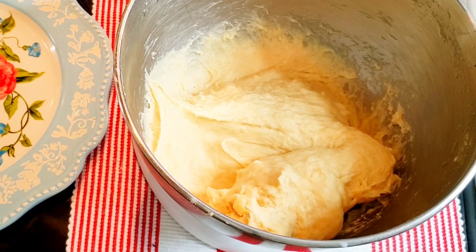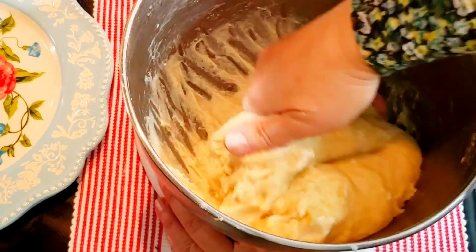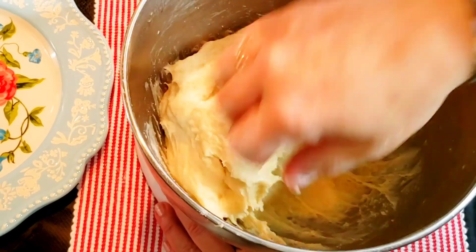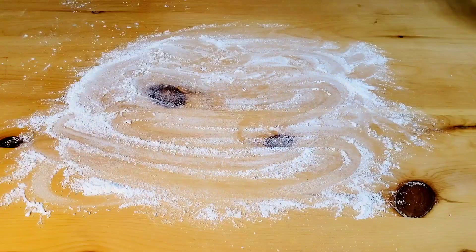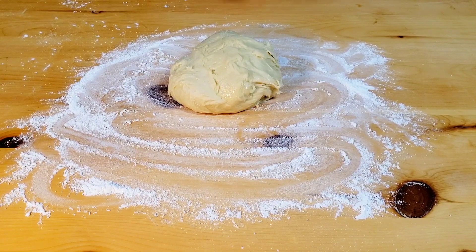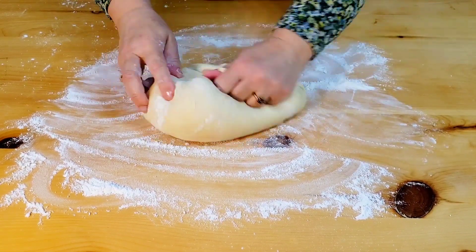You will get a very soft, sticky dough — that's perfectly fine. Transfer the dough onto a well-floured surface and knead it for 3-4 minutes until the surface of the dough becomes smooth and the texture feels a little bit elastic.